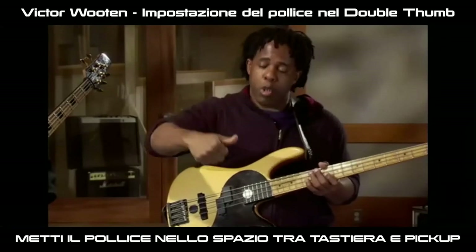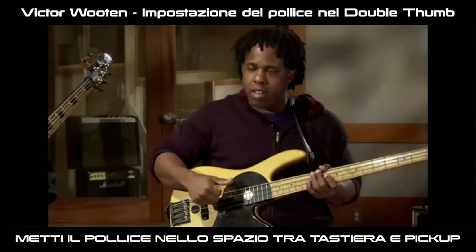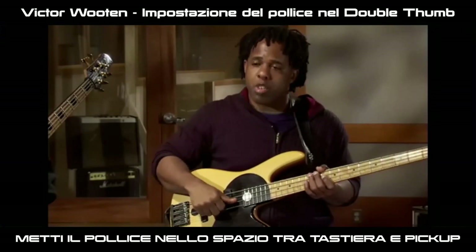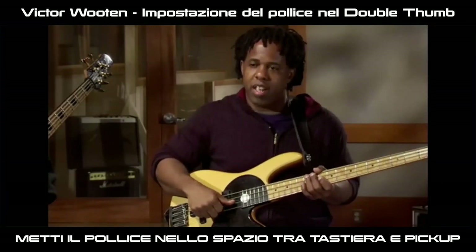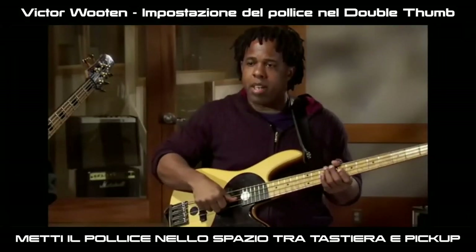Now I'm going to ask you to do this: pull your thumb back off the fingerboard a little bit to where there's more space. Then you can get your thumb in between the strings a little more. Off the fingerboard, back in the space between the fingerboard and the pickup.